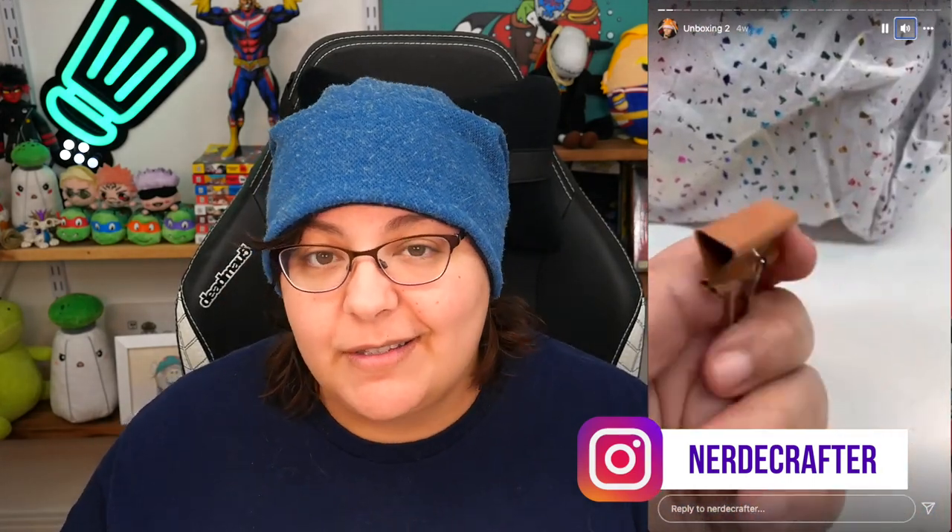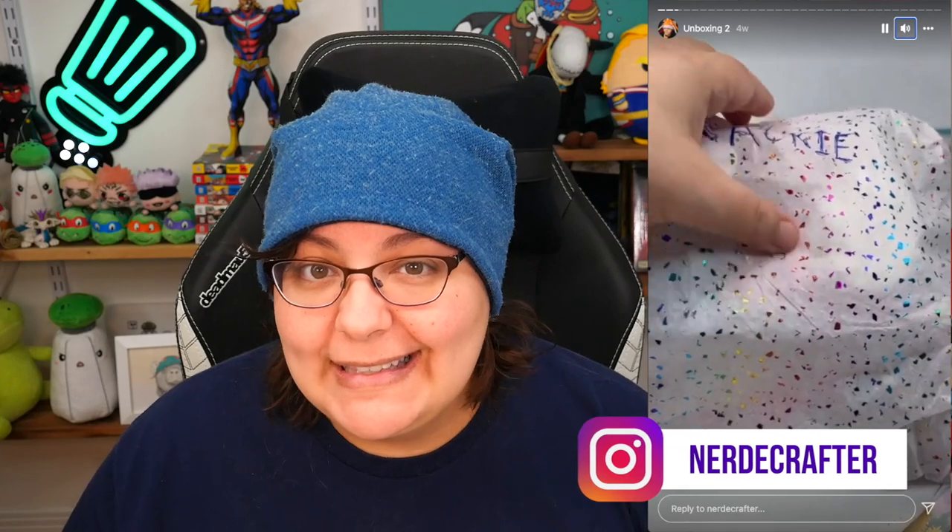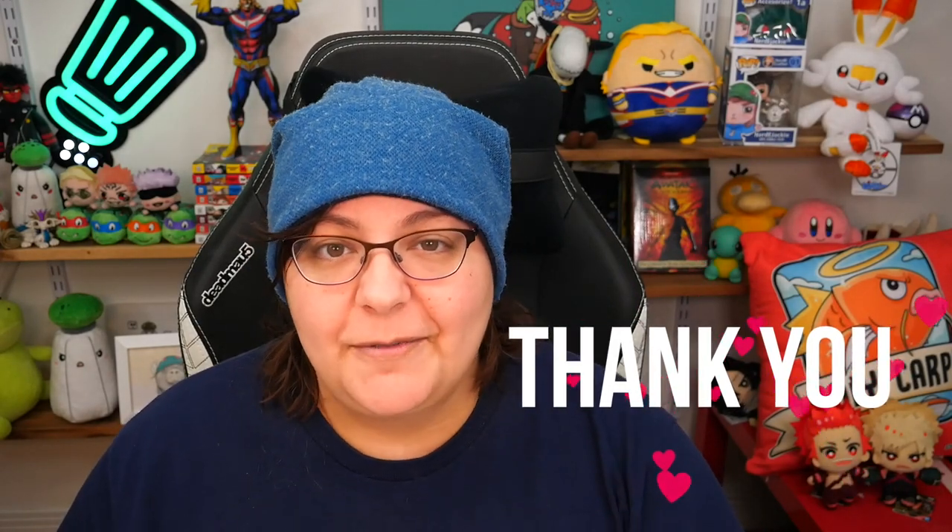I also wanted to give an update that I have not forgotten mail package unboxings. I've been doing them on Instagram, so if you're curious to see that and you don't have Instagram, don't worry. I've repackaged the entire series of stories on Instagram stories, repackaged them into a YouTube video. They are vertical though, but I'll leave the link down below. It is an unlisted video, but you can watch it. I am so, so blessed to have you greens in my life.